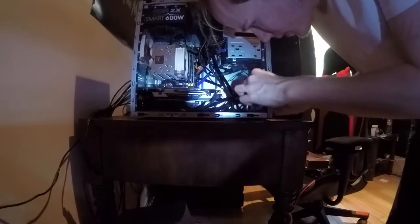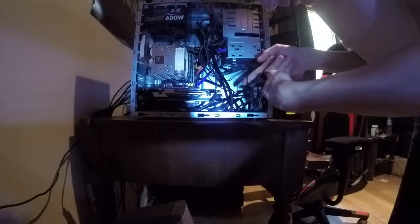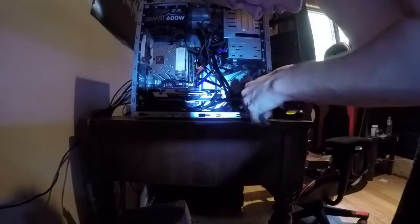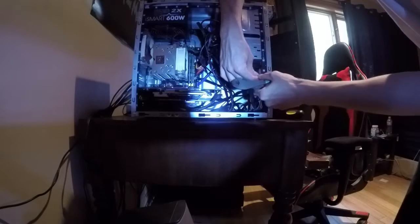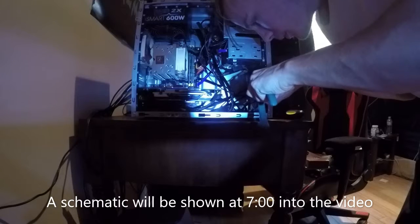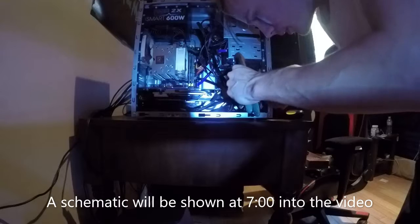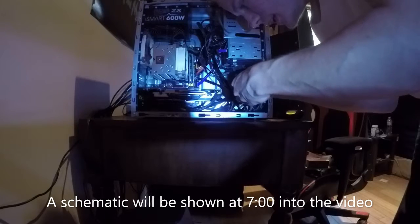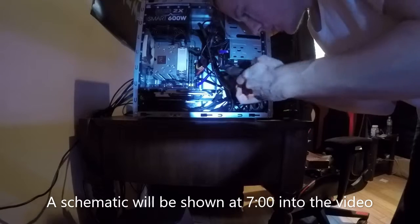Now we've got to get to cutting the wire. There are two wires coming from the power switch — make sure the power is off on the PC, cut the wire in a convenient spot where you can strip on both sides, then strip back some of the insulation. Sometimes it helps to cut the wire down the center first, as that usually helps you strip it better.